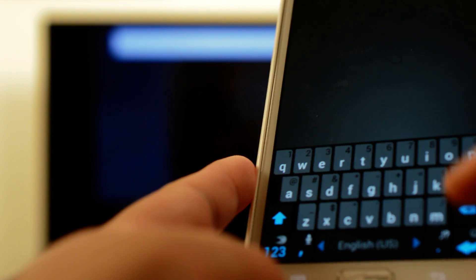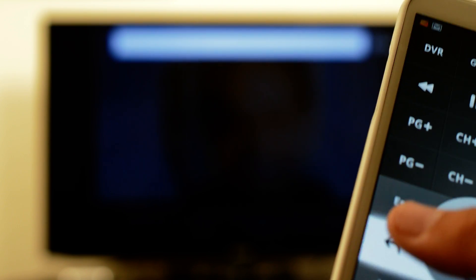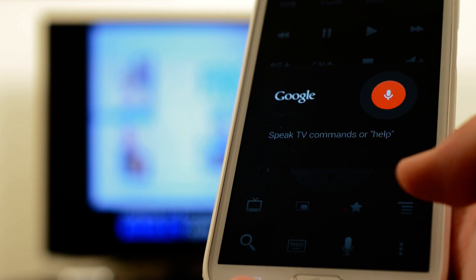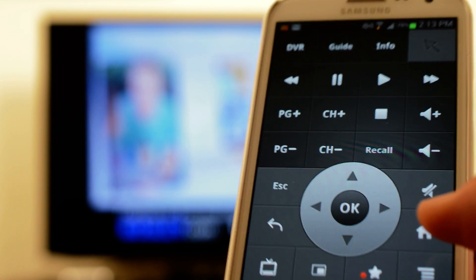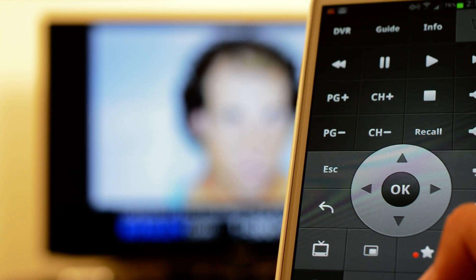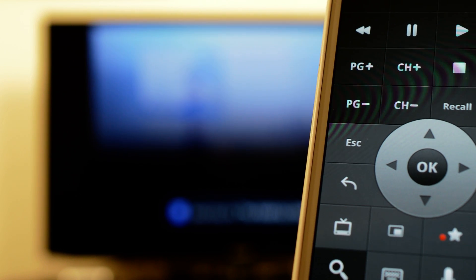The coolest part is this little microphone button right here. You press it and the app starts listening — you can tell it what to do. So we're going to try it: one, two, three — search for The Walking Dead.